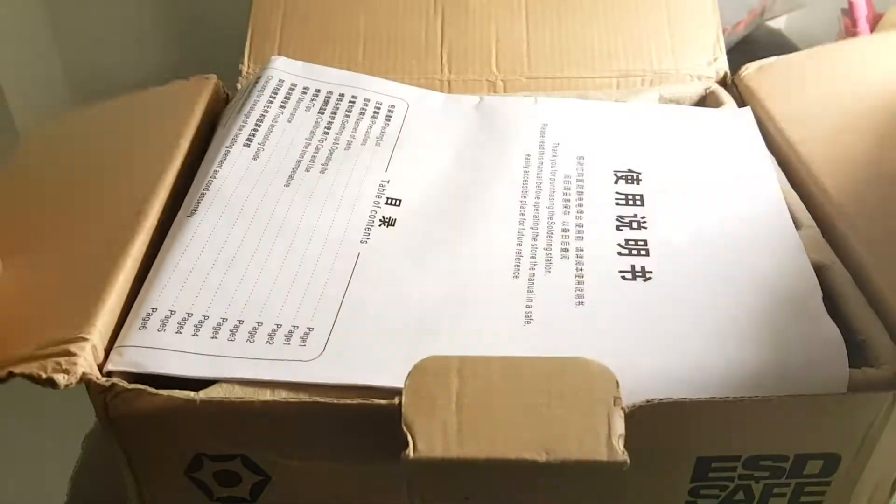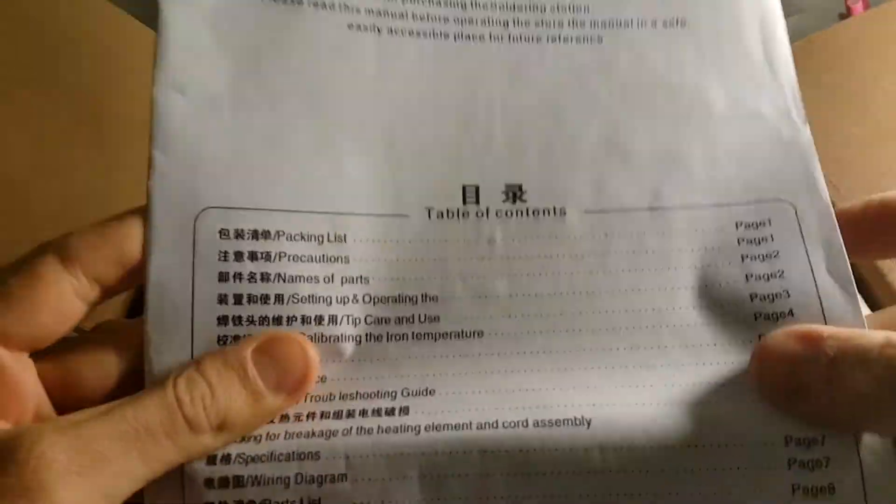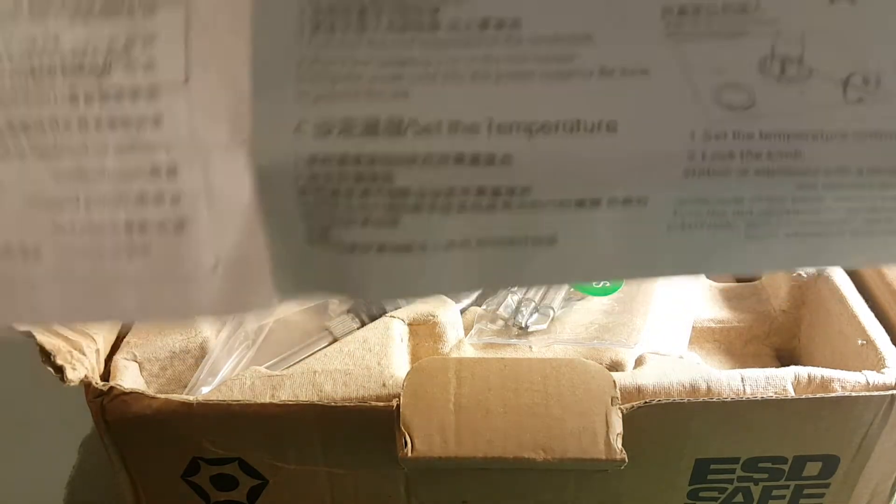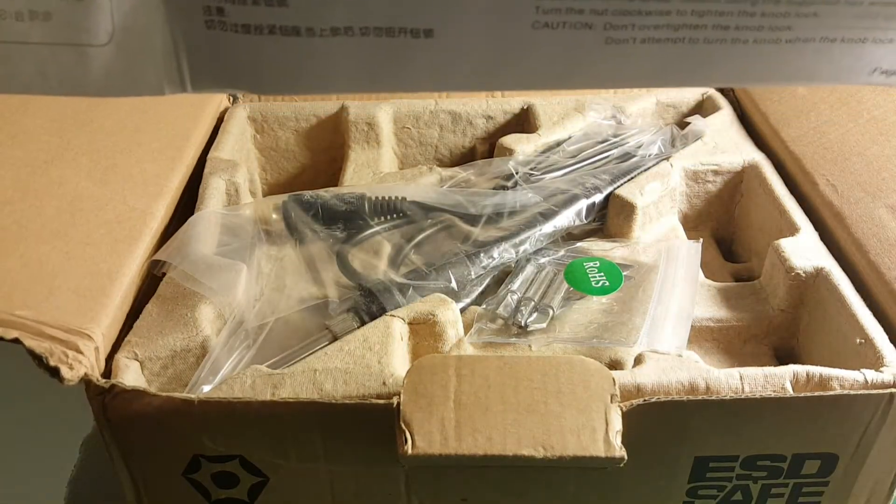First of all, we get the instruction manual. Let's go through the packing list — I assume they mean packaging list — so it's on page one. Whoops, there is no packing list here.